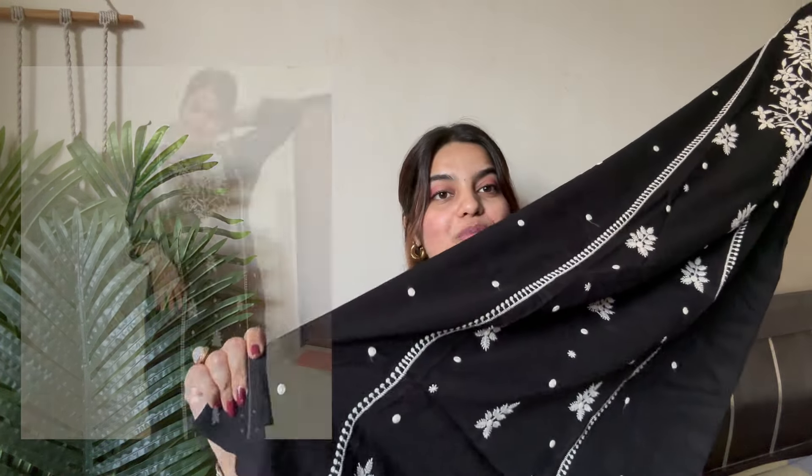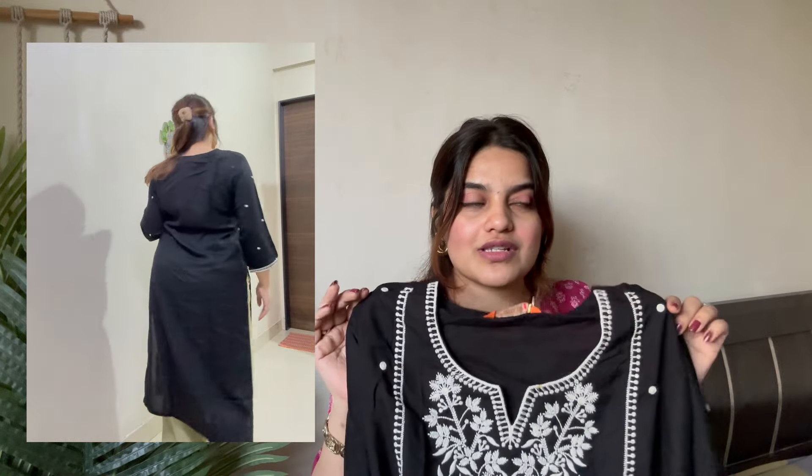I just love how this looks. I know people don't wear black at big functions, but for functions where there's no pooja, I think you can wear black. Even if it's a day before Diwali or a day after Diwali, you can wear this kurta. It's very pretty and you can also wear it for college days or office. You can even pair it with jeans and white palazzo.